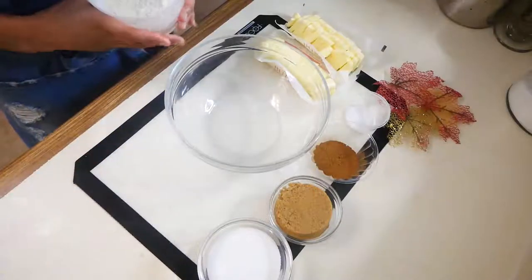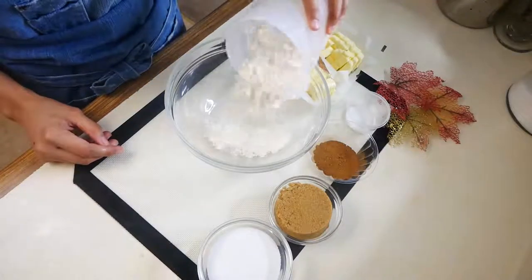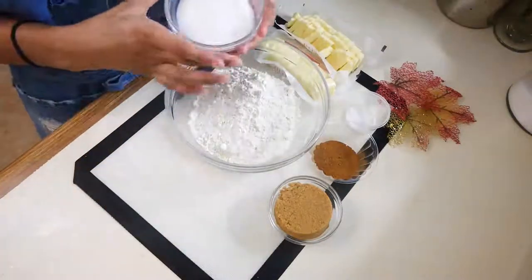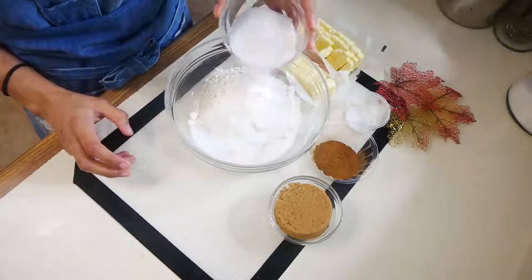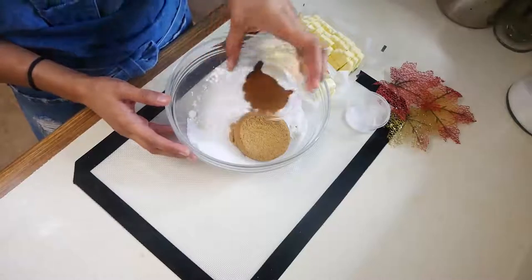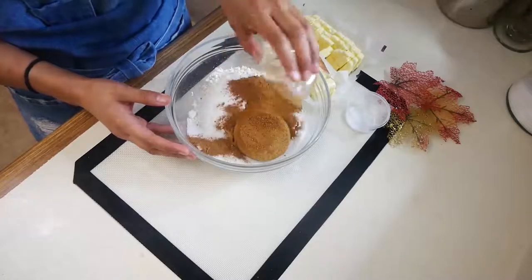Now that we've made our pumpkin spice mix, we can start on our crumb topping. In a medium-sized bowl you're going to add all-purpose flour, granulated sugar, light brown sugar, your pumpkin spice mix, and salt. And you're just going to stir that around until it's fully combined.